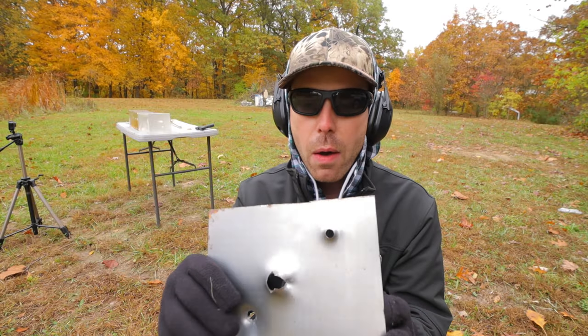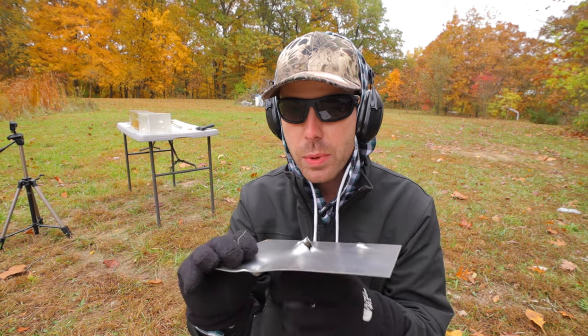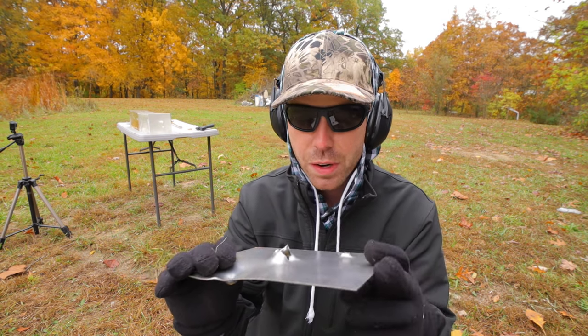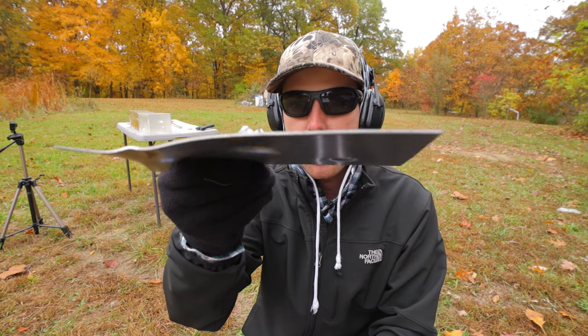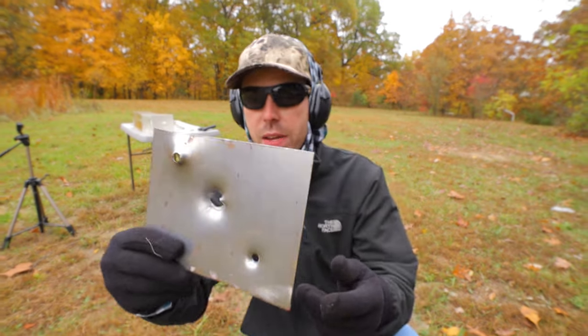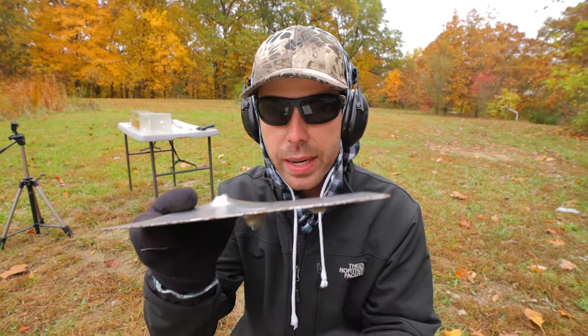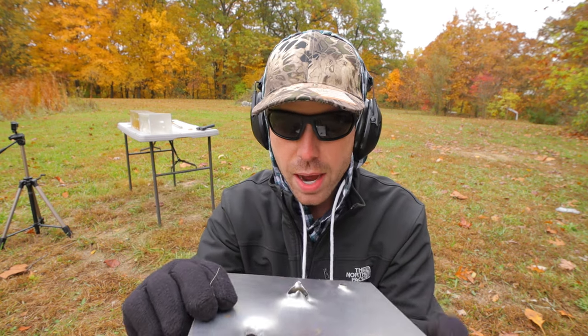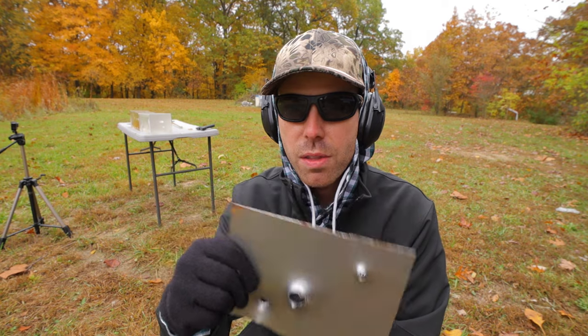We're going to do our first hard barrier now. I think this will actually be the hardest test we do today. We have a really thick, really heavy piece of sheet metal — I originally bought this to simulate a car door. It's super thick, super heavy, and super tough. Let's see how the Hydroshock Deep does through our thick piece of metal.